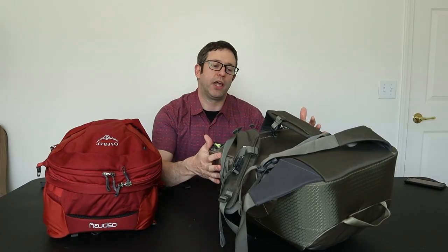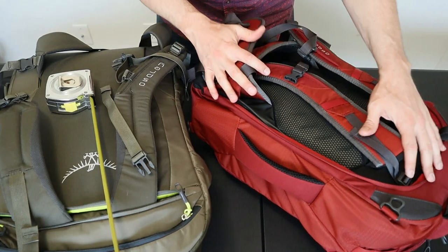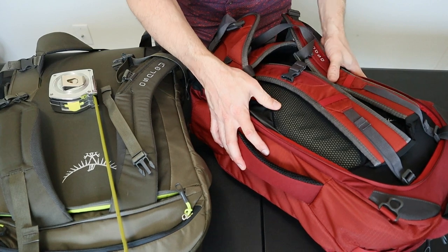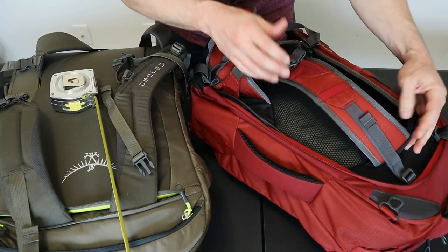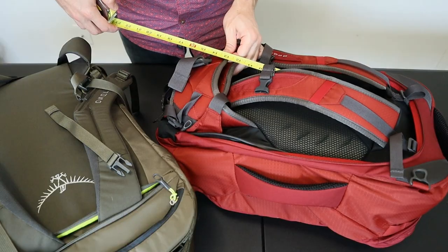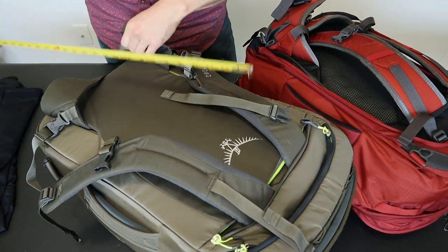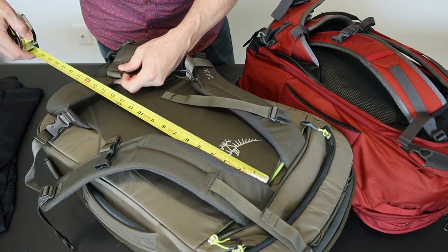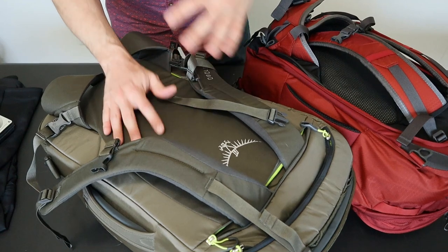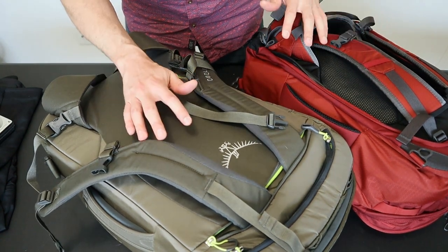They don't list a torso range length for the Porter on their website, but we can estimate it by comparing the two bags. Measuring from where the shoulder straps attach down to the middle of the hip belt strap, the Farpoint measures about 14.5 to 15 inches, while the Porter 46 is quite a bit longer at about 16 inches — making it more of a medium-to-large fit. This bag fits me pretty well but might not fit someone significantly shorter or taller.